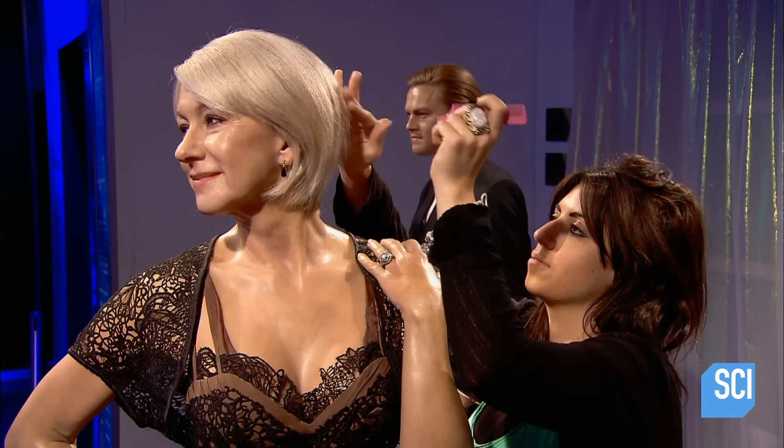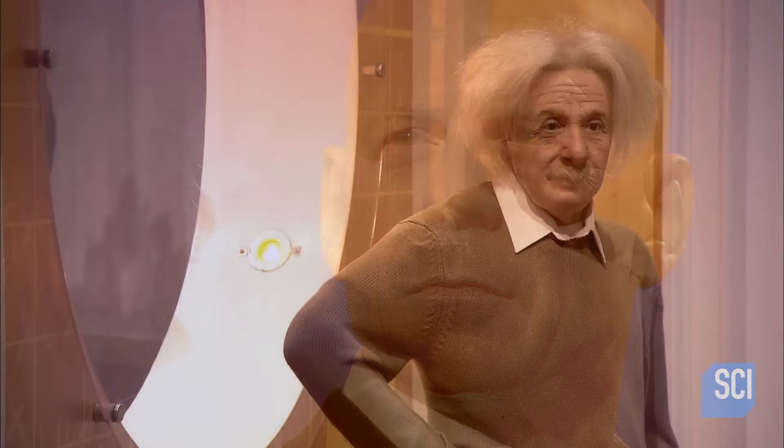Once completed, wax figures get movie star treatment. Their hair is washed and styled regularly, and their clothing is routinely dry cleaned. After all, even wax versions of famous people have to keep up appearances.